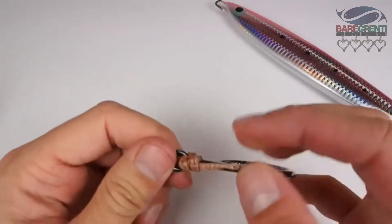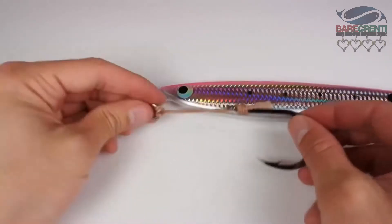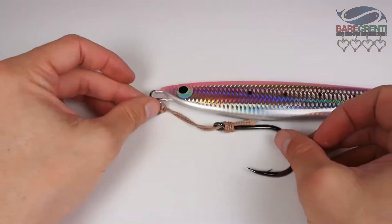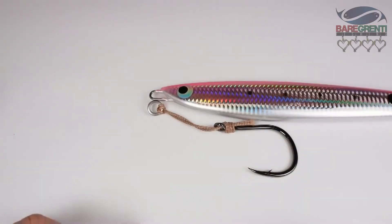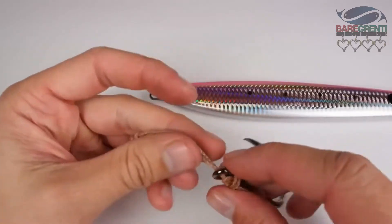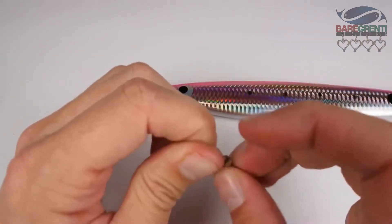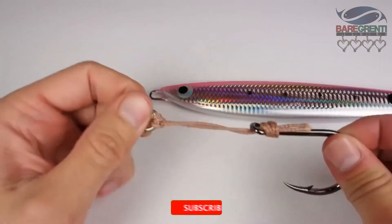If we wish we can also wrap the shank with some thread and compare it against our jig. You can see that the length is about right, ready to rig up. If your assist cord length is slightly different, you can just loosen this knot up and tighten them up evenly.